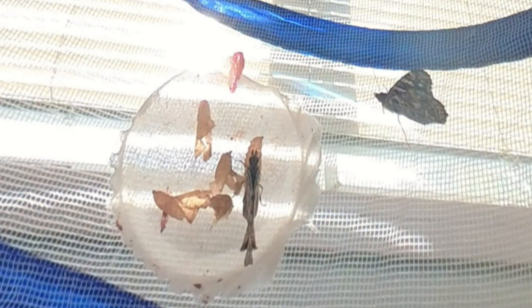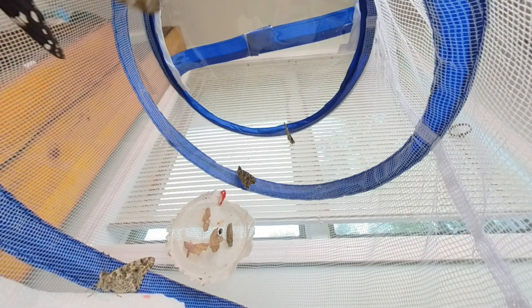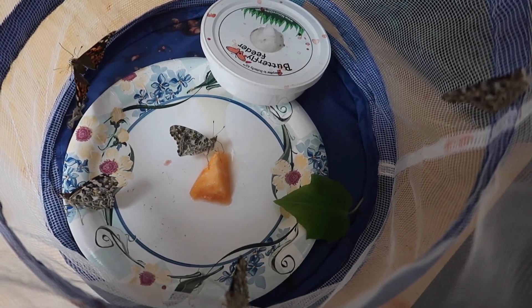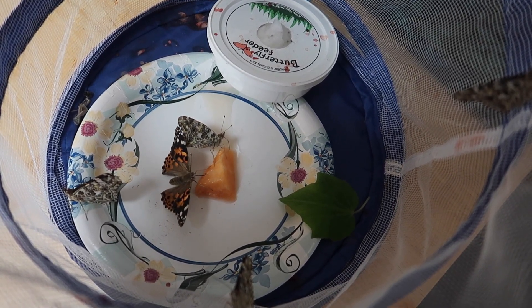Once the butterfly emerges it works on stretching its wings. In the chrysalis the wings are soft and folded in, but now that the butterfly has emerged it stretches out those wings and forces blood into the veins to strengthen and harden them. This process takes one or two hours and then the wings are full-sized and hardened. The butterflies stayed in the habitat for another four days enjoying the cantaloupe and the sugar water and then I felt it was time to release them into the garden.